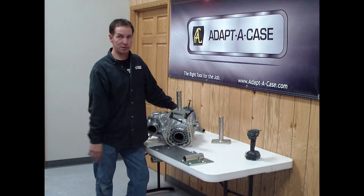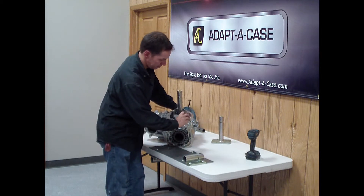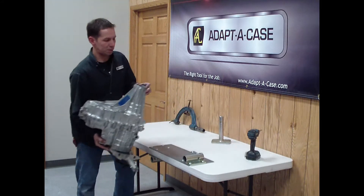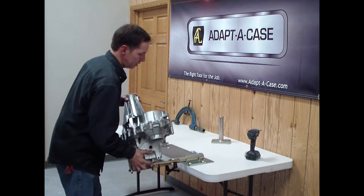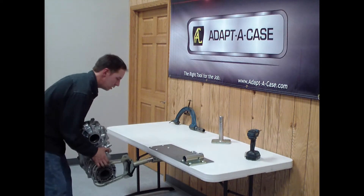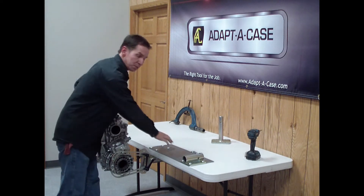Here we have the fixture installed on the transfer case. The handles can be easily rotated during the way. Another great feature: the receiver can be mounted on the top of the bench or the bottom of the bench to free up valuable space.